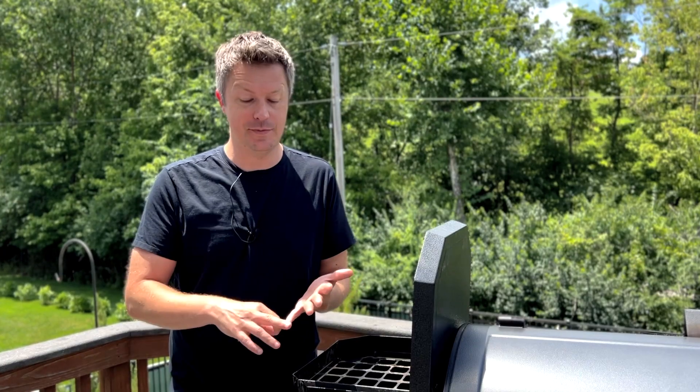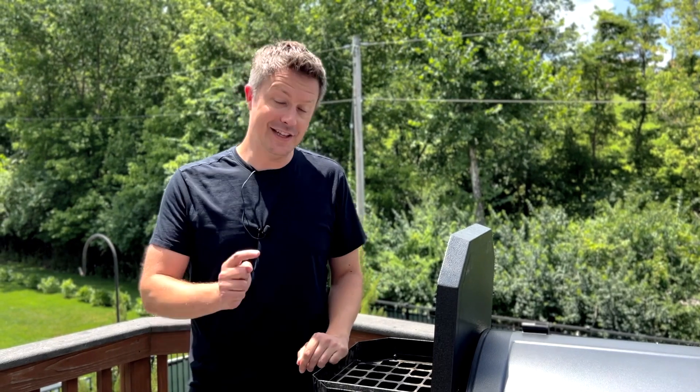If you choose to move forward, you do so at your own risk and acknowledge that I and Mad Backyard have no responsibility for any lost limbs, digits, or appendages. Now that that's out of the way, let's do this.